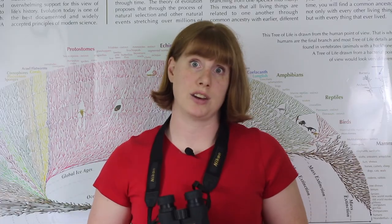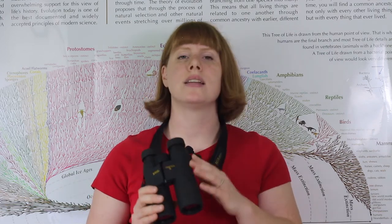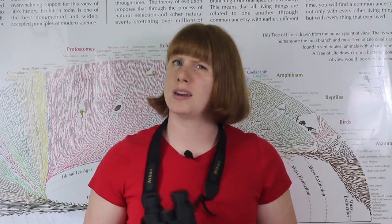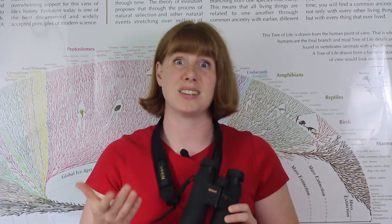For those interested in survivalist strategies, binoculars can be used as a fire starter along the same principle as using a magnifying glass — the lenses and mirrors will enhance and focus sunlight on your tinder if you hold them still. And if you're really in an emergency situation, you could always break open your binoculars and use one of the interior mirrors for signaling for rescue.